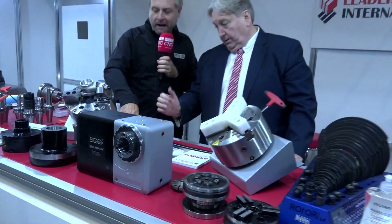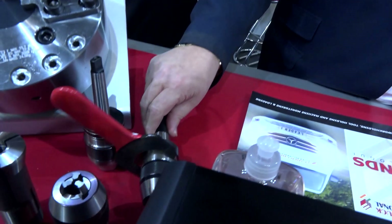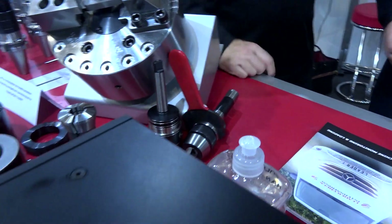Then the Lambret chucks — 60,000 RPM, great for medical. Up to 60,000 RPM, and they have the ISO certification for the medical industry.